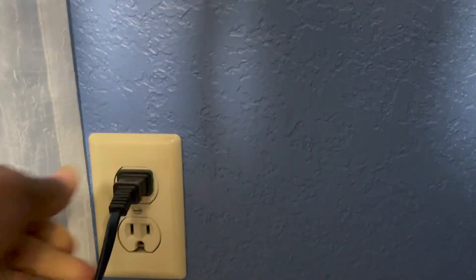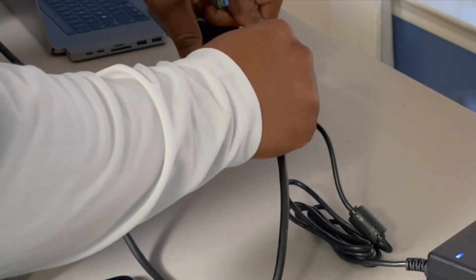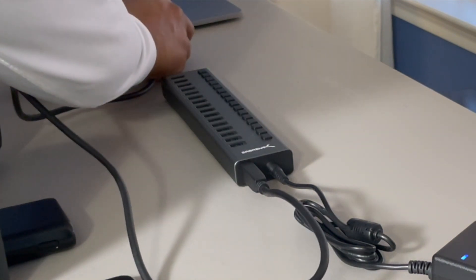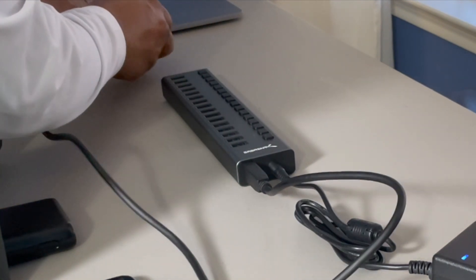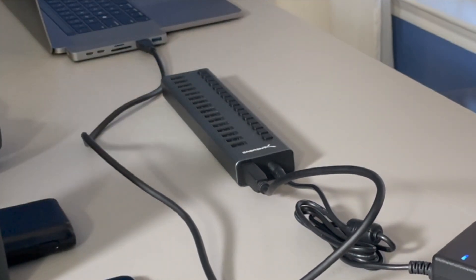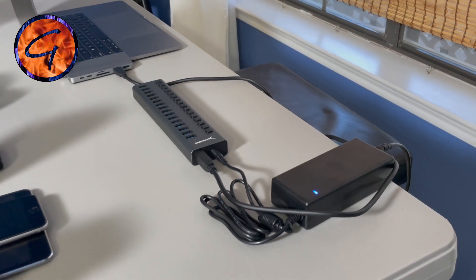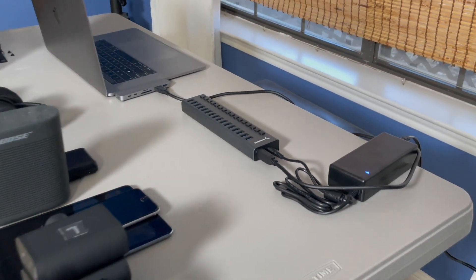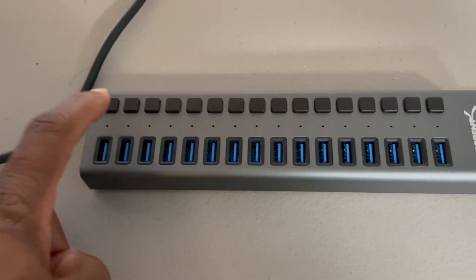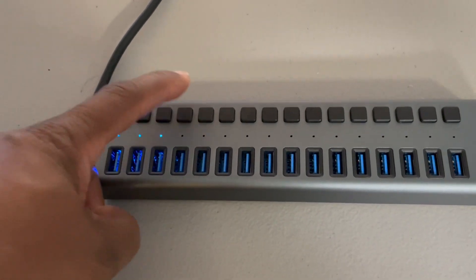As for the data cable, it's really one-size-fits — you can't mess that up. The other end of the data cable goes into your computer. In my case with the MacBook I only have USB-C ports, so I usually have to use a dongle, or in this case the HyperDrive. Now that we've got everything set up, we are going to power up to 15 devices and do a quick demo.